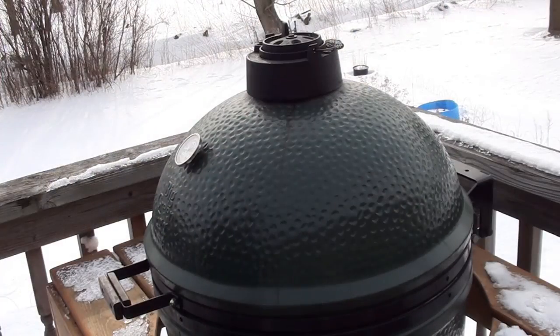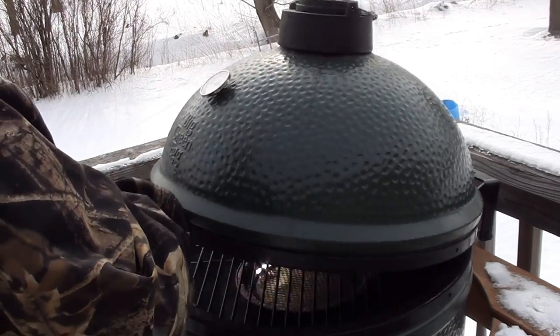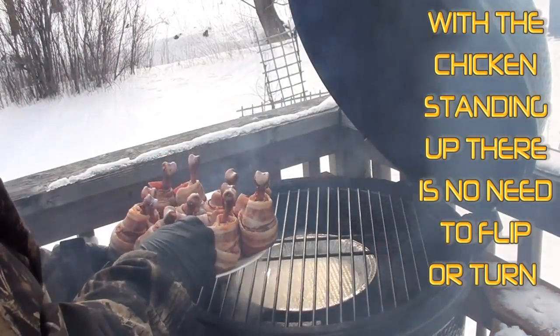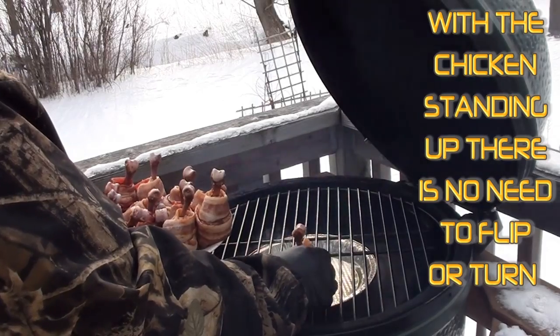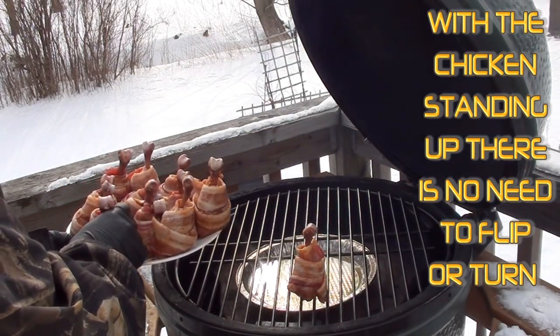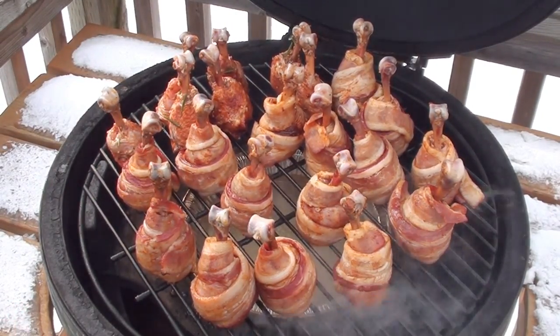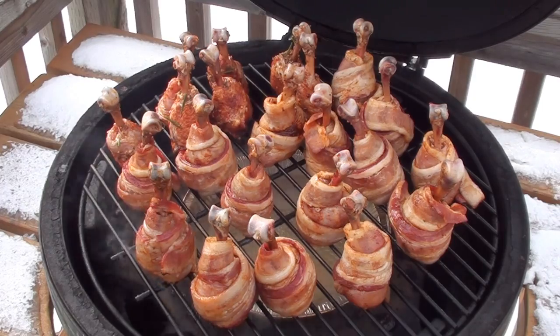Today we're going to be using the Big Green Egg, but you can do this on any barbecue. Just set it up for indirect cooking and keep your temperatures around 300 to 350 degrees. To cook the chicken, we're gonna cook it standing up, like how it's on the plate. Just take your time, set it the right way on the grill and it will stand up. Got our chicken all standing up on the grill, drip pan underneath, and chunks of applewood smoking away. Now just shut the lid.